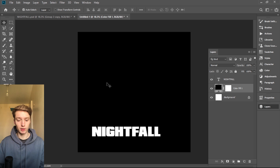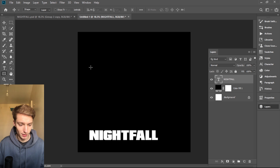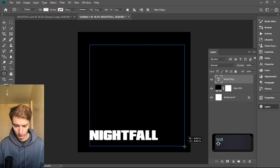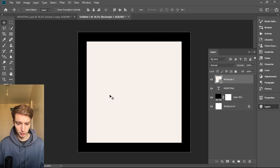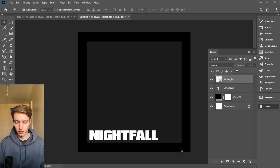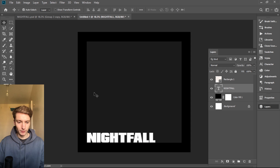We're gonna place it somewhere here. Usually what I like to do is grab a rectangle, hold Shift, and just create a square so I can see my boundaries. Use it as white, click Ctrl+A to center it, Ctrl+D to deselect. Now we can make it a little bit bigger — just lower the opacity, and now you have an imaginary border so you know where everything should be.